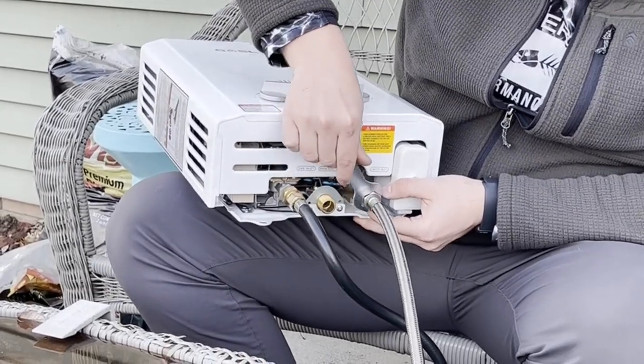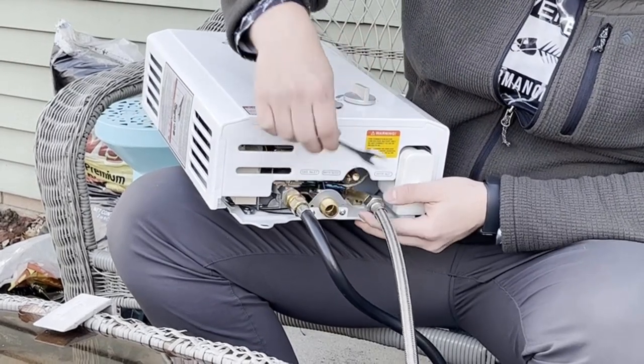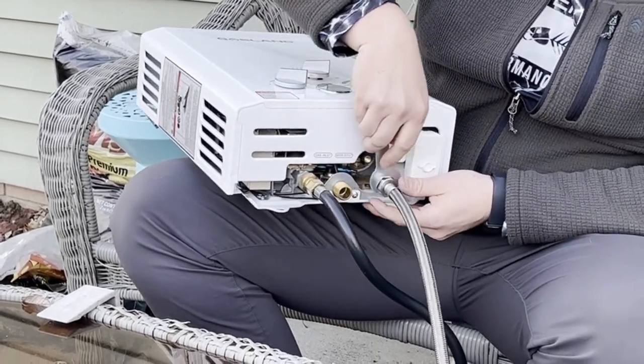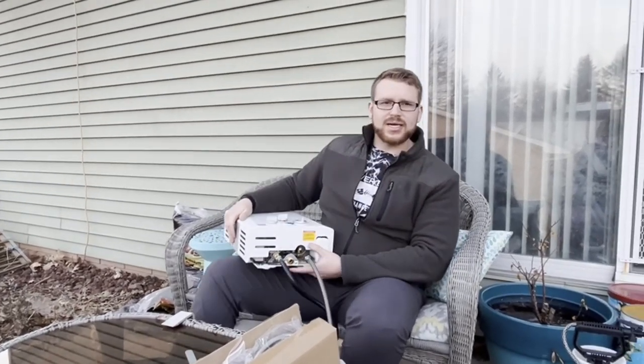Low water pressure start-up — just need 3.6 PSI of water pressure to start. Comes with a standard 20-pound liquid propane tank and is equipped with an electronic ignition powered by two D-cell batteries.